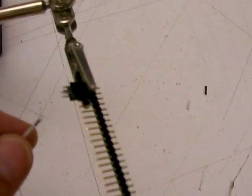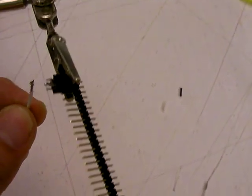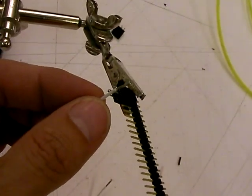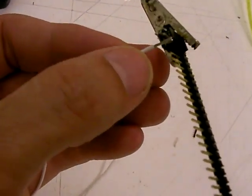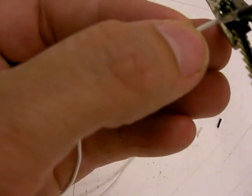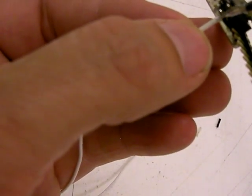Now this is the trick. I'm going to run both of these two leads across two of these. This is going to drive two of these. I'm going to heat from this side until they look like they're all flowy and nice.